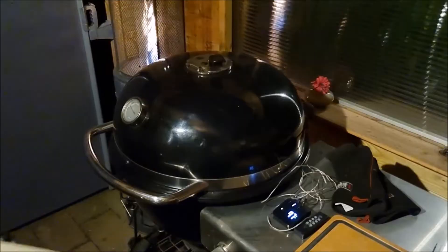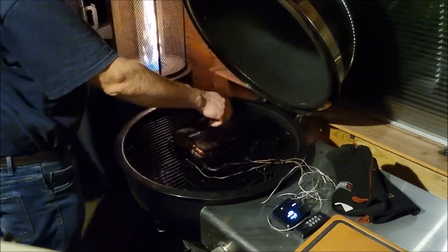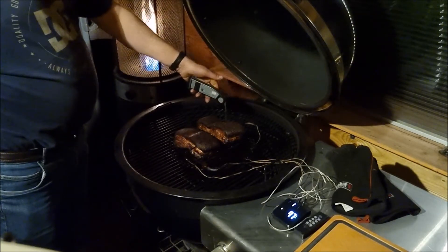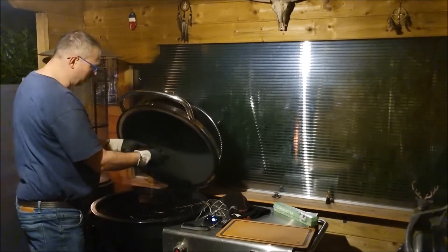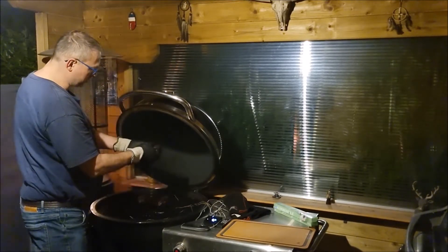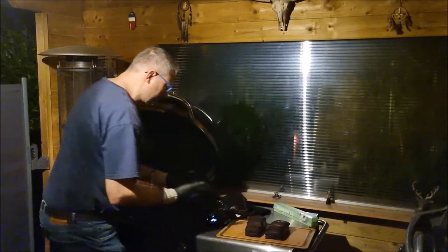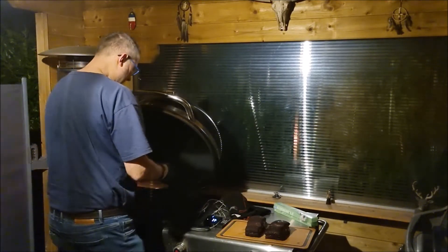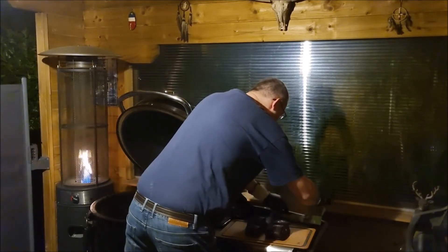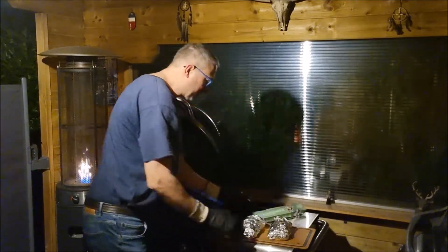Cheers! At 207°F or 97°C, been in for about 5 hours. It's like butter — just sinks in, look at that. Not even have to put pressure, just sinks in. Let's take them off. Oh, look at that — very, very juicy. So soft. Time to wrap them. Smells excellent here. I'll leave them to rest for about 45 minutes.